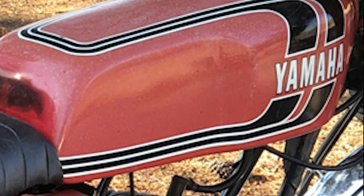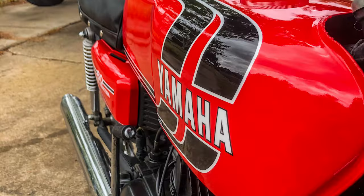Hey guys, Octane Restorations here. Today we're showing you how to paint a motorcycle tank with spray paint or rattle cans. This is the before — as you can see the tank was in pretty rough shape — and this is the after. We've got a full tutorial, so stay tuned.